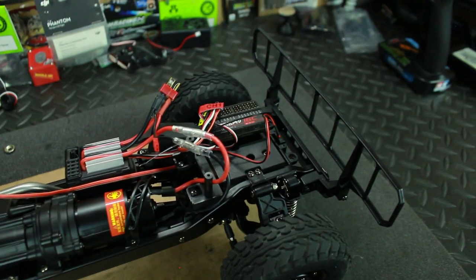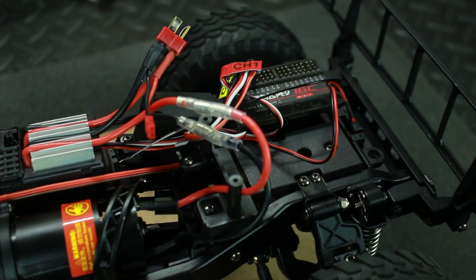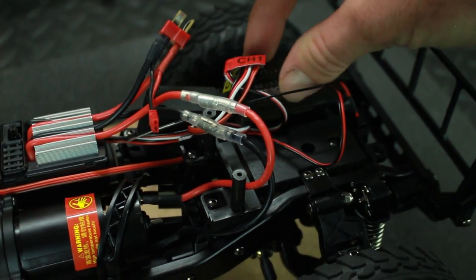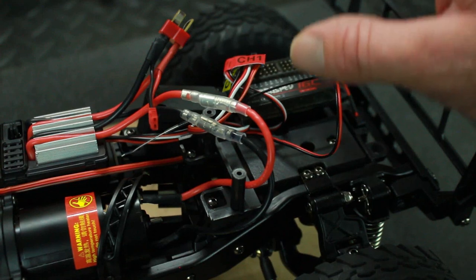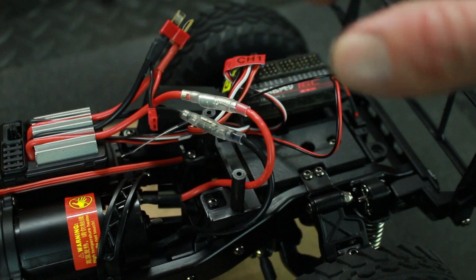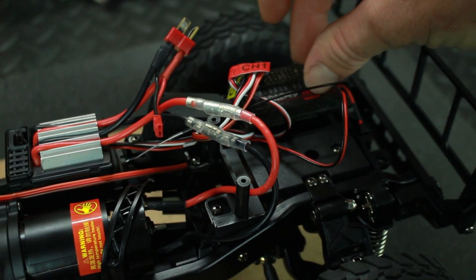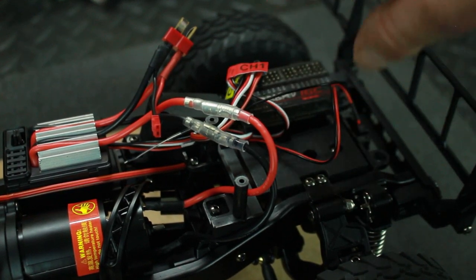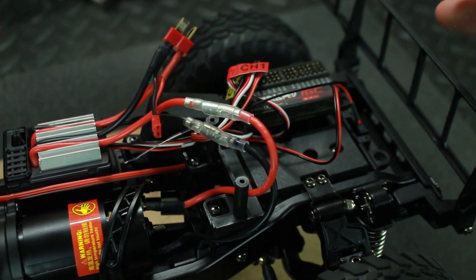Let's talk about the electronics. We have a 16-channel receiver here — pretty lengthy and long. I'm actually going to be replacing all the electronics and putting in my preferred FlySky receiver, which is a six-channel. It'll be half the size, which gives me a lot more room under the hood — so if I want to add a sound unit or light kit, I can do so.